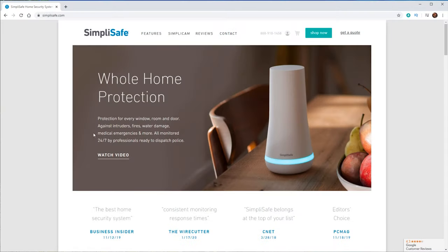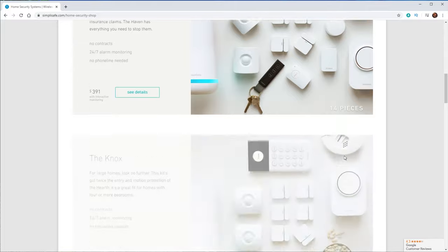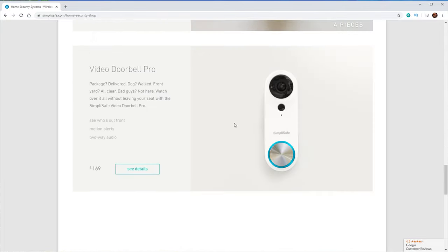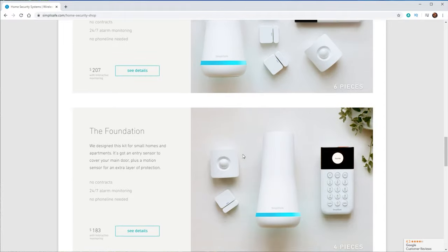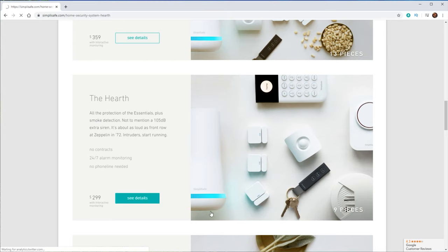Here we have the SimpliSafe website. I'm going to click on Shop Now so we can look at everything that they offer. We click on Show All and we can see that we can build our own system, or we can go down through all of the different packages that they offer. Scrolling down, we can see they also have some cameras and a smart lock. Looking at all the different packages, I went with the nine-piece system.